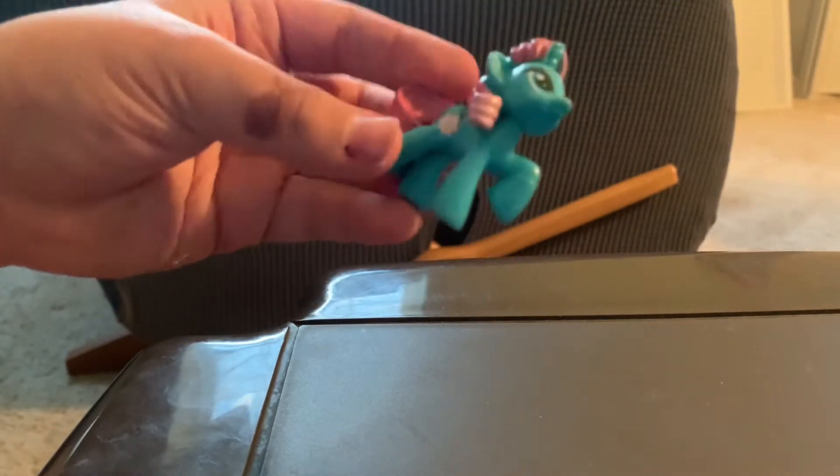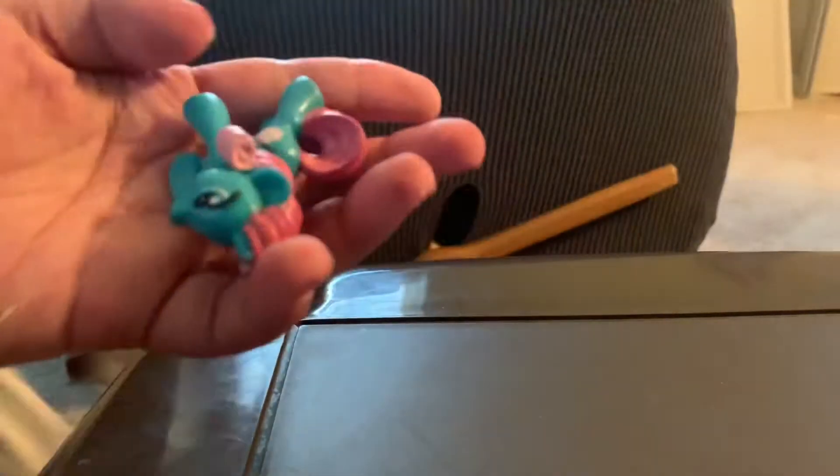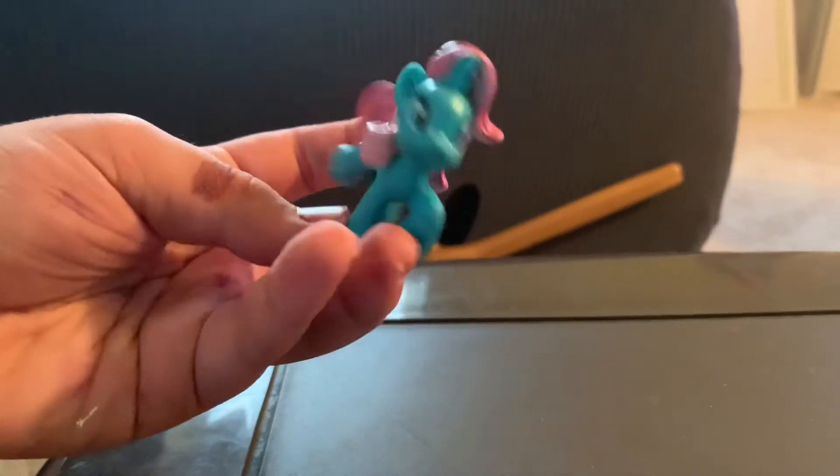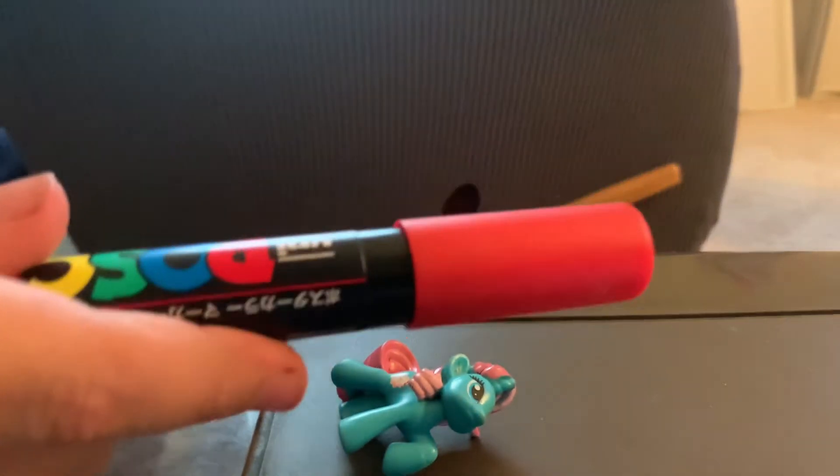So the pony we'll be customizing today is this one, guys. This random pony — we're gonna be changing the colors. And on the topic of colors, the color palette I'm going to be using for this pony is Christmas colors: red, brown, green, and white.